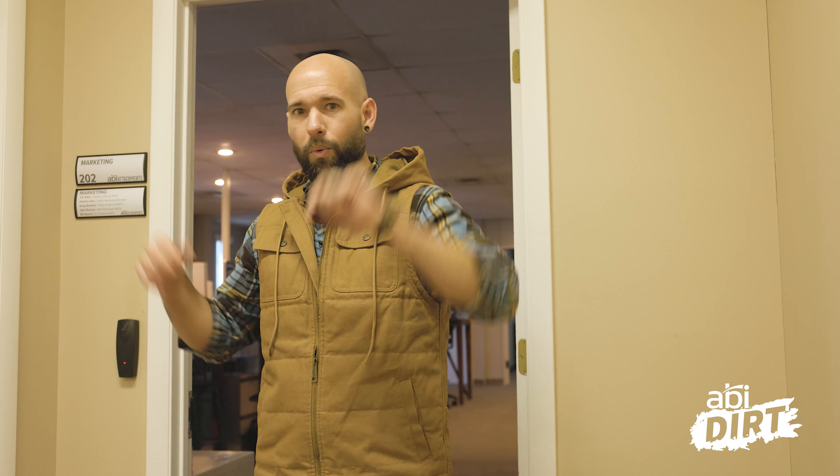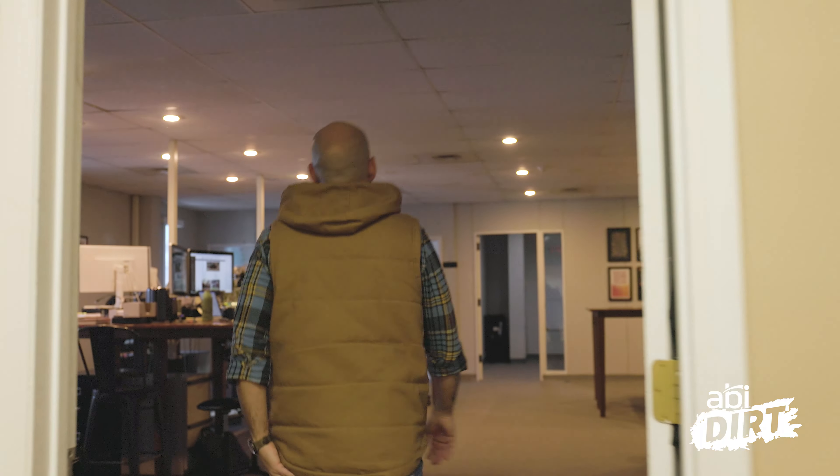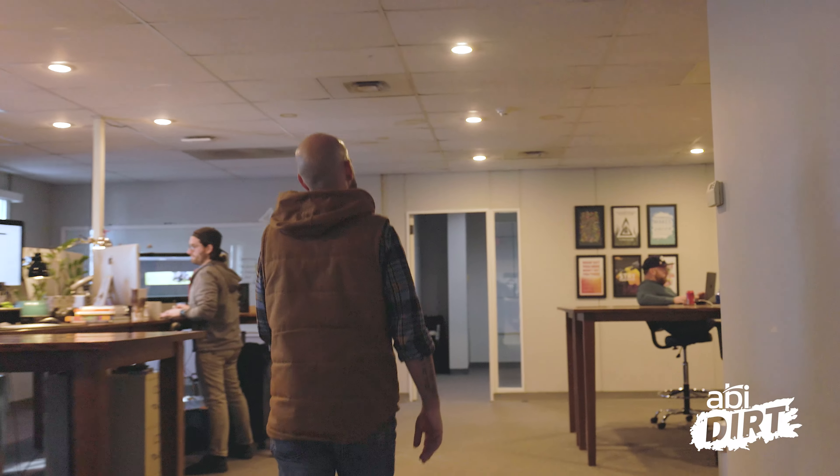To do it, I wanted to talk with our video producer, Doug. Normally he's behind the camera, but he's going to help me with the big reveal today. So let's go find Doug.